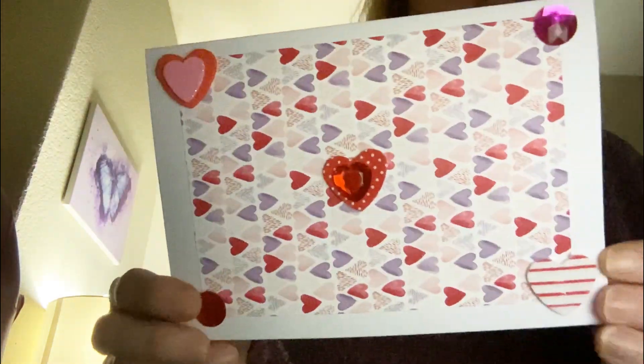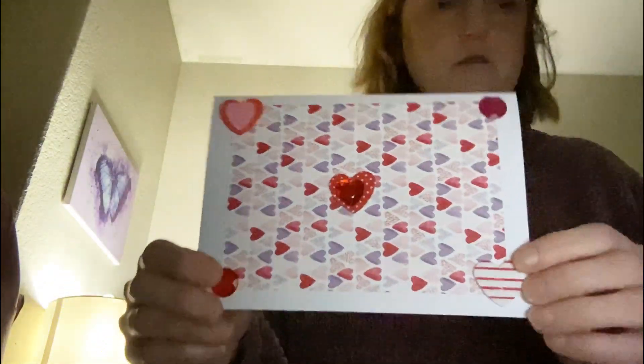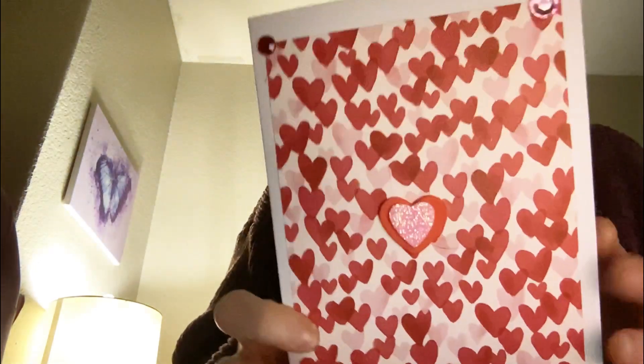Then there is this one — I just thought cute and simple. Oh, I'm sorry, I forgot — I didn't put anything on the inside. I will add something. Good thing I looked at that!